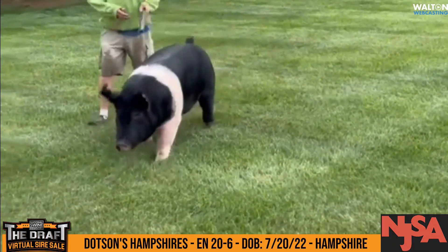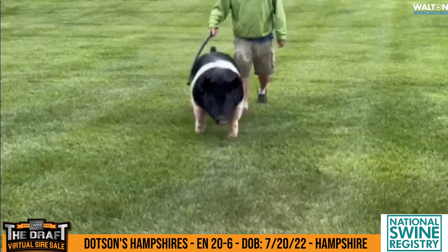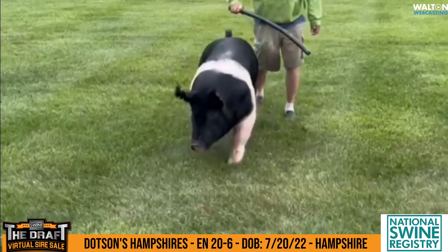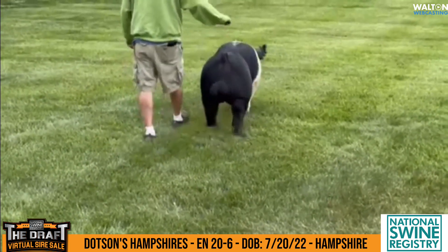This is the Dotson Hampshire's Earl Dotson Boar Entry 20-6. He's born the 20th day of July. This guy is sired by Unknown Soldier and out of a Danger Zone sow.